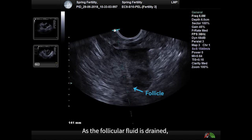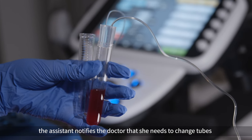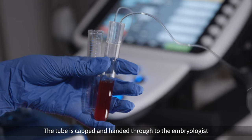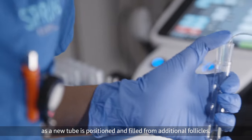As the follicular fluid is drained, it accumulates in test tubes. Once a test tube is nearly full, the assistant notifies the doctor that she needs to change tubes and the doctor will wait before moving follicles. The tube is capped and handed through to the embryologist as a new tube is positioned and being filled from additional follicles.